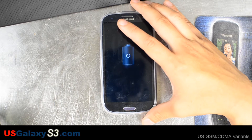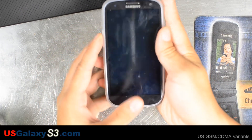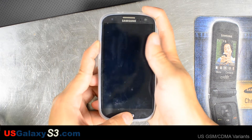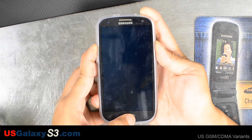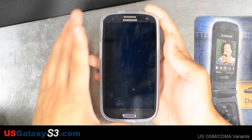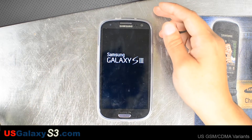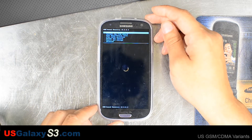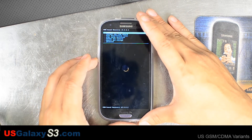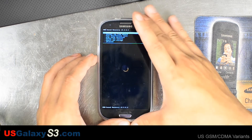I'm going to go ahead and unplug the device. I know sometimes that causes phones to boot up. I'm going to hold volume up, home, and then hit power. The device just vibrated and turned on so I let it go. And here's Clockwork Mod based recovery 5.5.0.4.